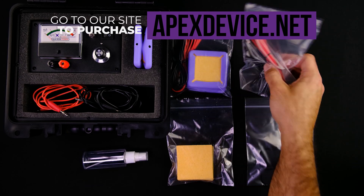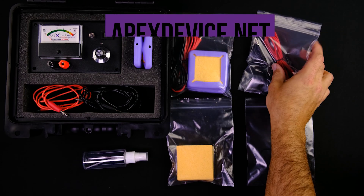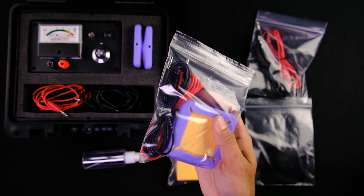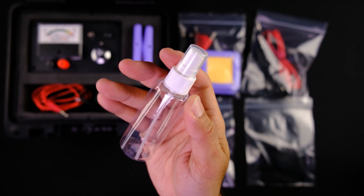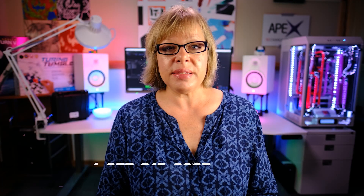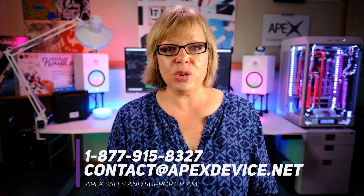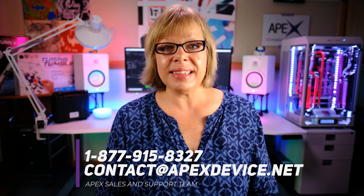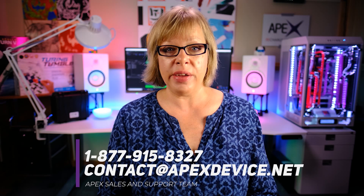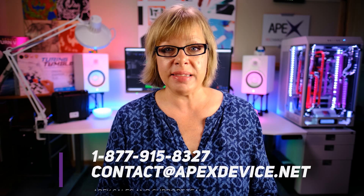You can purchase extra sponge pads, inner conductive pads, or complete electrosquare kits. We also have TSA air travel approved saline spray bottles for sale. Our sales and support team will help you if you need any assistance. Call us at 877-915-8327, or email us at contact@apexdevice.net.